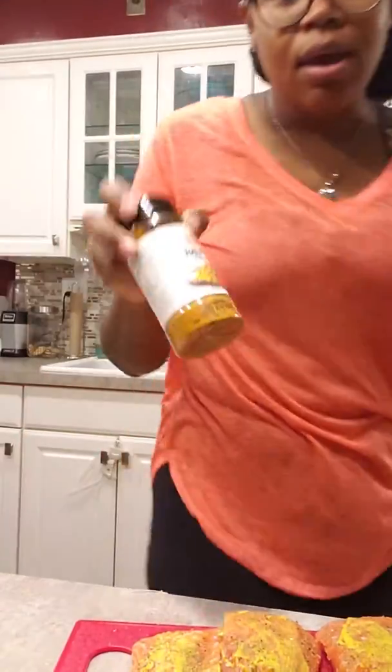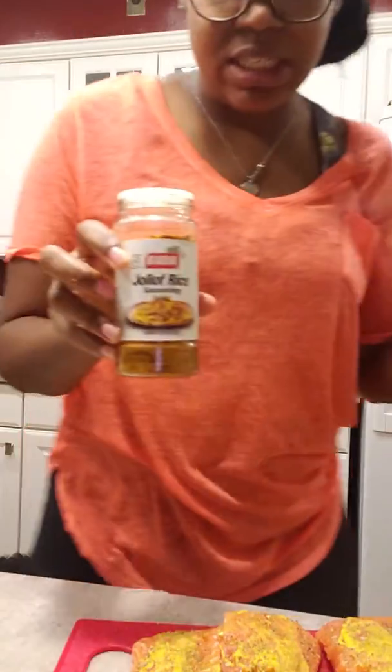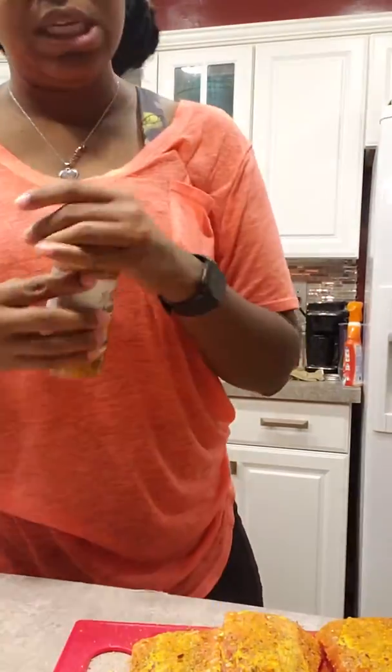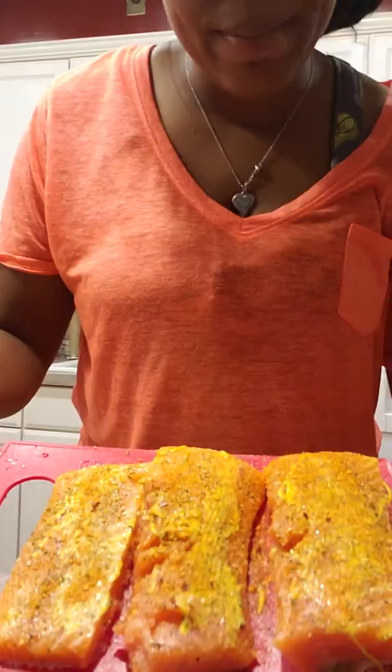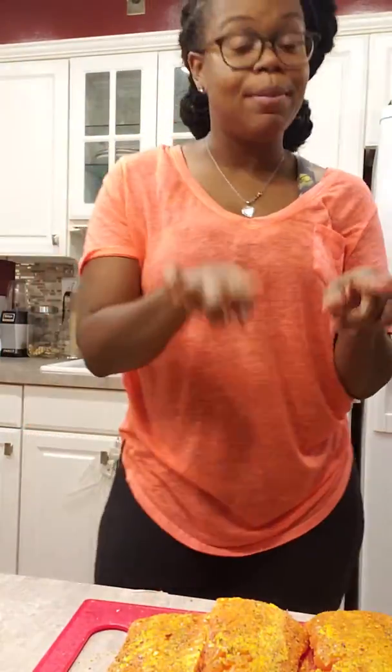I also like to add this stuff — JoeLife Rice Seasoning. I don't even remember where I found it, but it is so good. You can put it on your seafood too, just a little sprinkle. Trust me. I know I lost a lot of weight but I'm still a fat girl inside and I know good food. So that's all: a little bit of mustard, Magic Salmon Seasoning, and a little sprinkle of JoeLife Rice Seasoning. I'm about to pop this in the air fryer for 10 minutes.